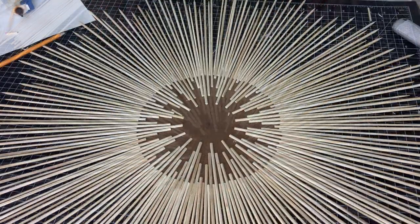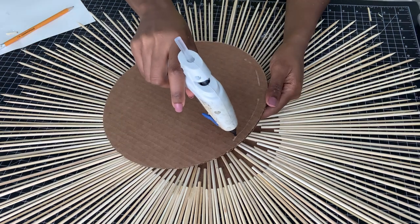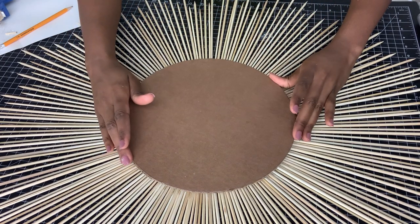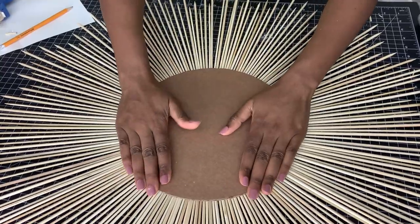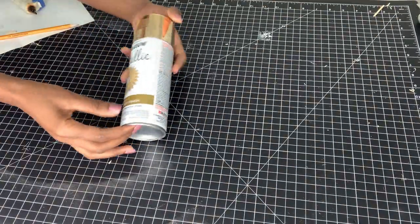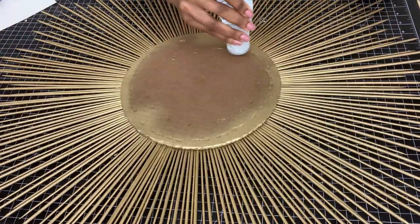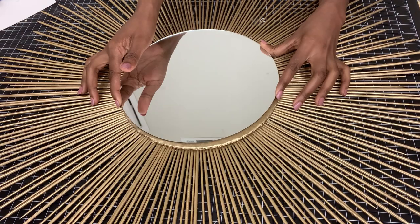This creates a really nice pattern, as you can see, and it's really filled up. The next step is to cover this piece with my second piece of cardboard using hot glue. I then took this piece outside and spray painted it using metallic gold spray paint. I love the gold, and now I'll be gluing my mirror using E6000.